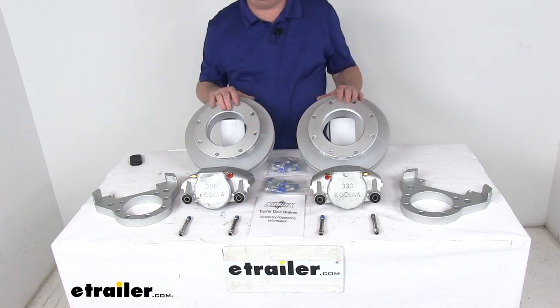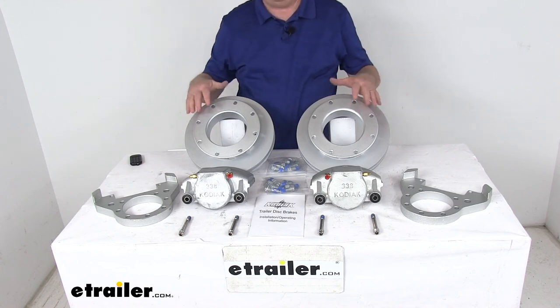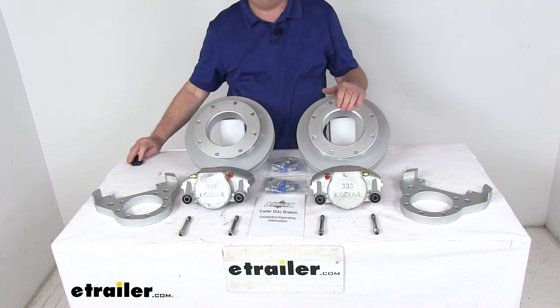That should do it for the review on the Kodiak Dacromat Finish Disc Brake Axle Set with 11-inch rotors, 8-on-6.5-inch bolt pattern for Dexter and Lippert 10,000-pound leaf spring axles.